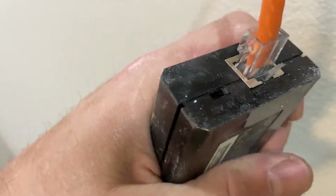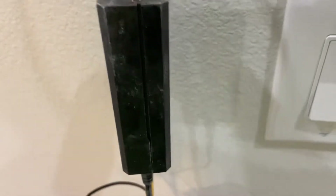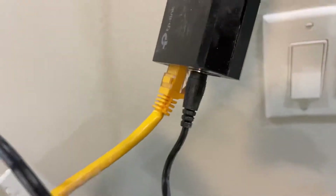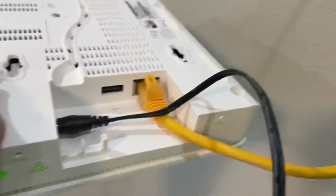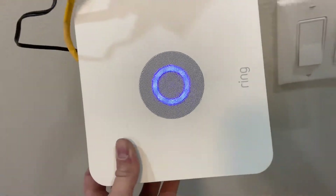The Ring Alarm takes 5 volts DC — that's what the normal power brick would give you. And the TP-Link also comes with a barrel connector that fits the Ring Alarm. This is a second-gen Ring Alarm, perfectly. And then you just plug in normal ethernet and it's powered.